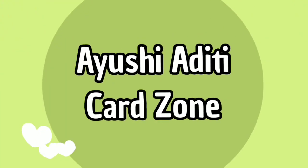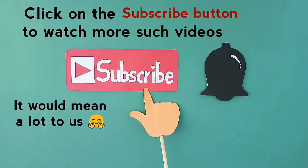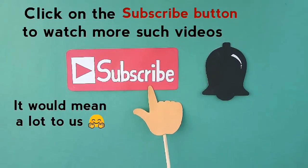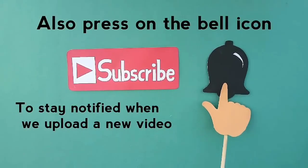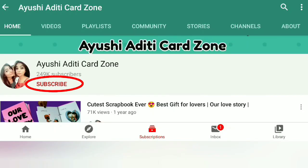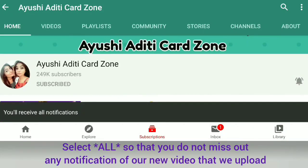Hey fam! Welcome back to our channel Ayushi Aditi Cardzone. Before we jump into the video, if you are new here and you haven't subscribed to our channel, please click on the red subscribe button. Press on the bell icon to stay notified with all our updates, and please select all so that you never miss any update from our end.